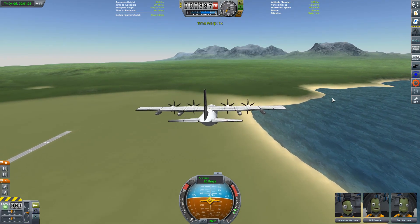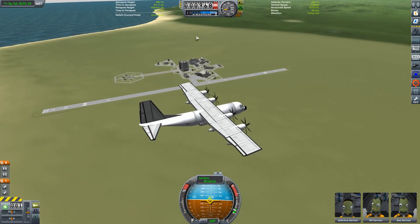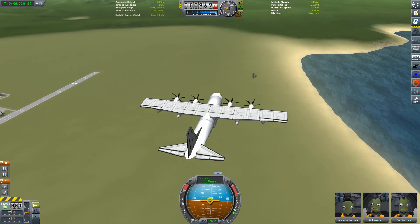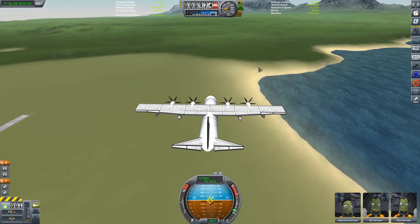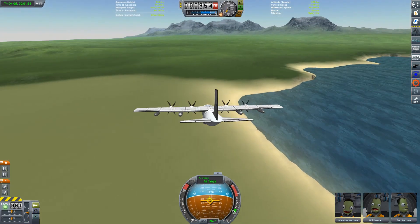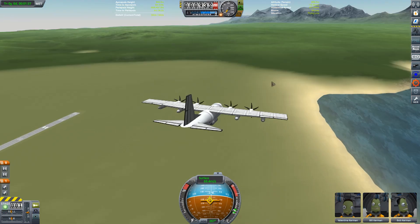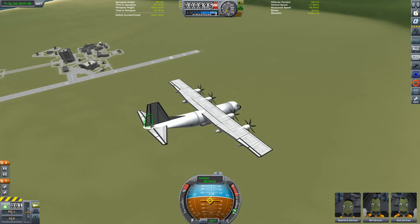Let's kill the throttle. I'll do a touch-and-go myself — just come round here and land and take off again on this little stretch. I won't go for the runway because I'm horrific at runway landings. I'm good at landing, just not within a narrowly predefined strip of land. Don't hem me in with your rules and your stretches of tarmac — I'll land where I want.